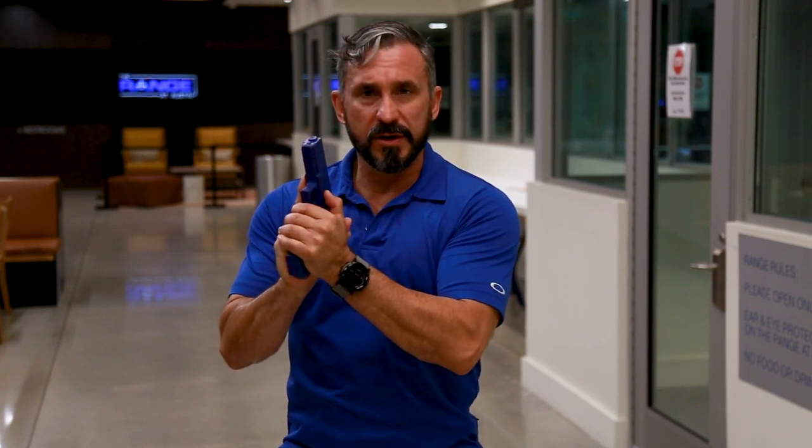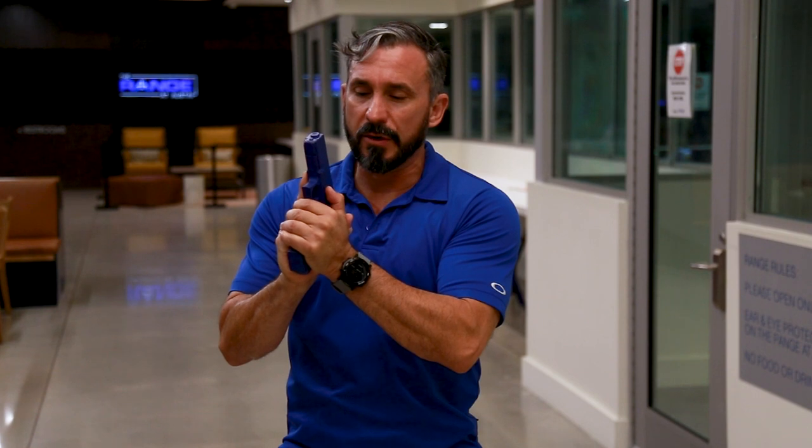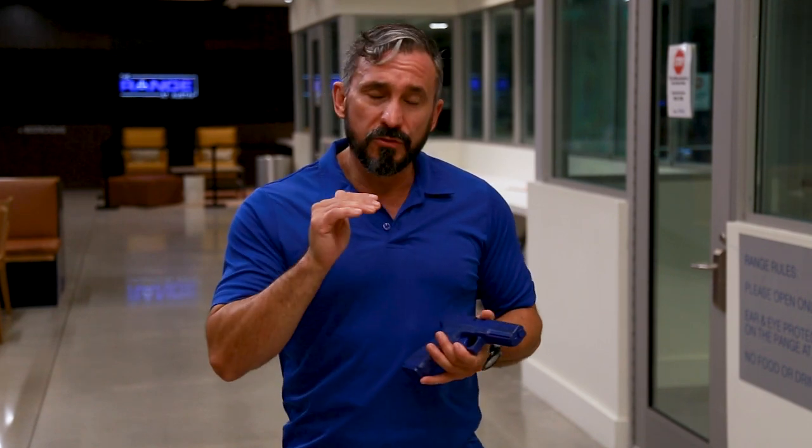When you press the heels of your hands together, combine that with squeezing your pinkies and the rest of the digits, and you've now created what we call a crush grip. That grip is going to be very helpful for you when you start to do rapid fire type shooting or something more similar to combat style shooting.